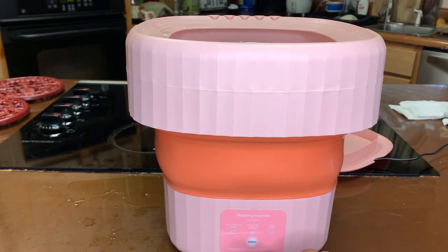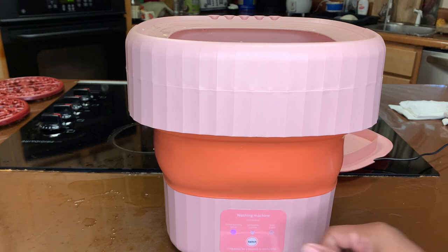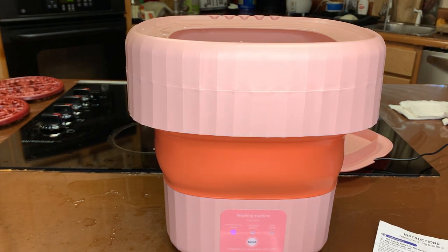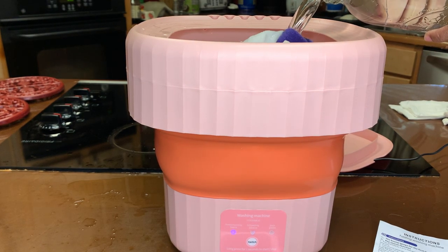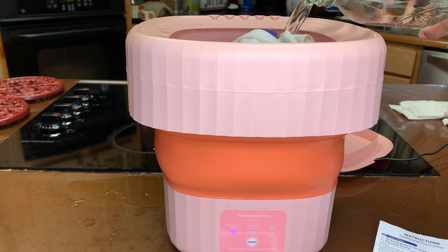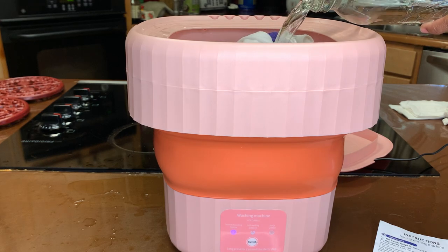I'm going to angle the camera so you guys can see it. All right, it's moving! It could use a bit more water.